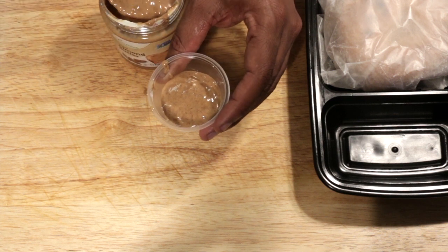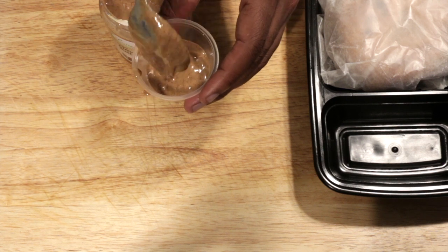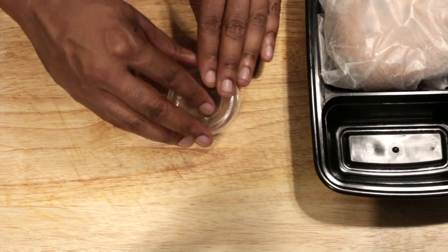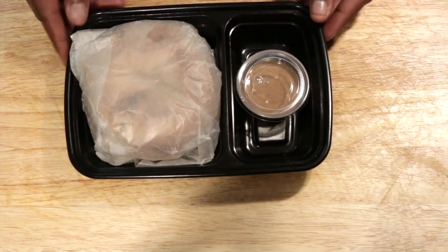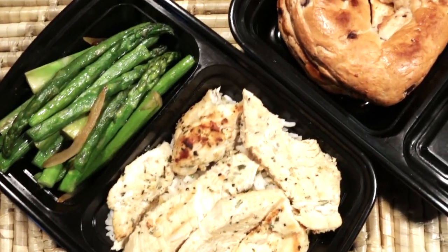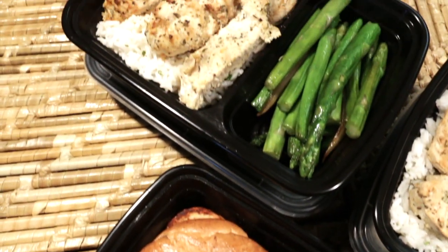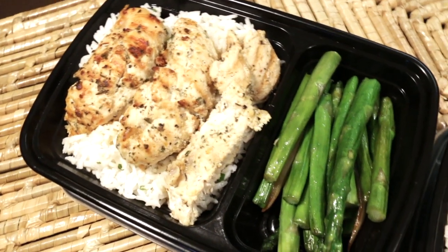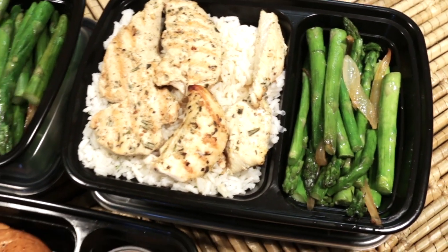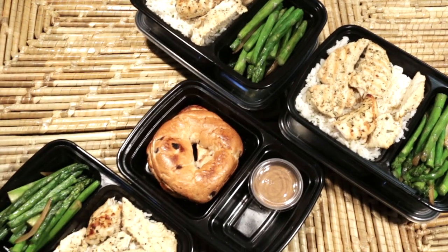This concludes part two of the lean bulking series, which consists of two meals — meal two and three. One's chicken and one's a snack which is a bagel. Make sure you go back to catch part one which is breakfast. The whole goal of this series is for beginners — you want to get at least 3,000 to 3,200 calories per day. If this is your first time here, hit my logo in the corner to subscribe. Leave any comments down below and come back next week for part three, which consists of two more meals.